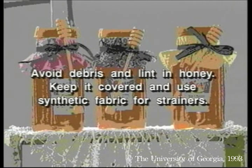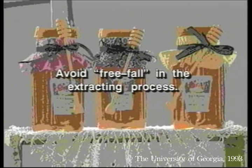Avoid debris and lint in honey by keeping it covered and using synthetic fabric for strainers. Also avoid free fall in the extracting process that incorporates tiny air bubbles into the honey.